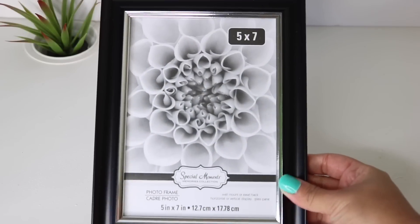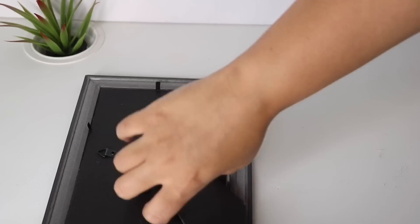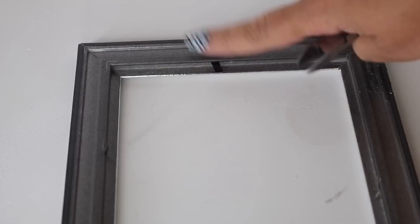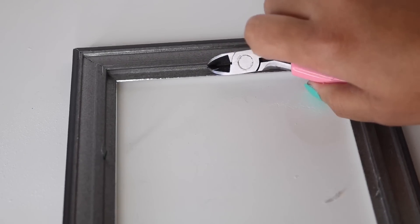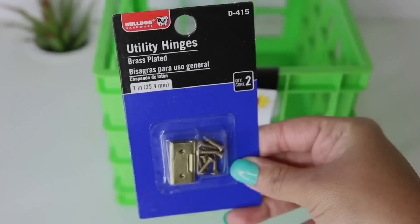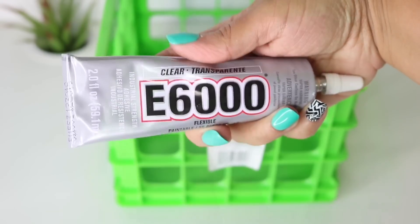We're going to start off with these five by seven frames, and this is to form the door. What you're going to do is remove all of the insides and the glass, and then with some side cutters you're going to remove those little metal pieces. It's important that you get this specific frame because that's the one that fits this crate.